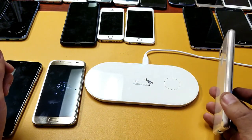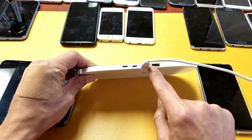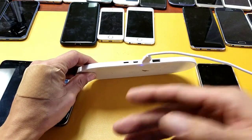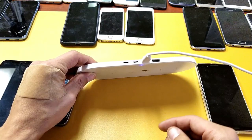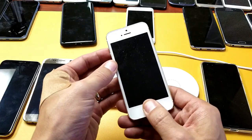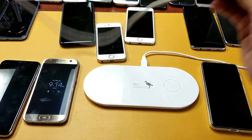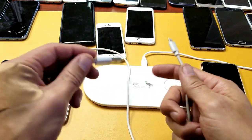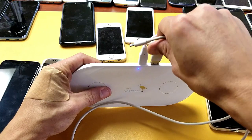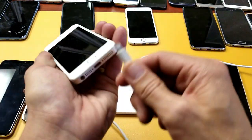Now let's charge three devices at once. We can charge two wirelessly and use the USB port on the back to charge another phone, Bluetooth headset, or Bluetooth speakers. I'll use my old iPhone 5 — not even powered on — connect it with a Lightning cable to the USB port on the back, and that one's charging.